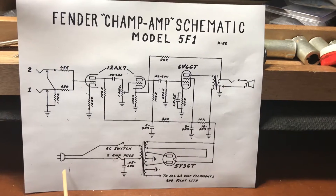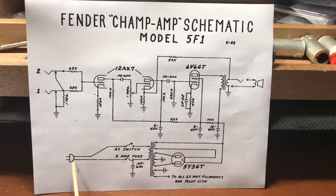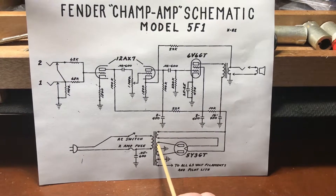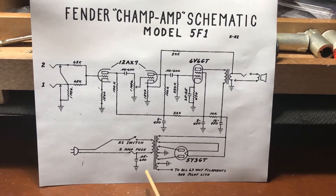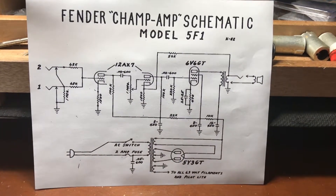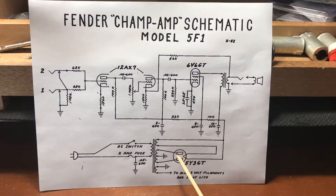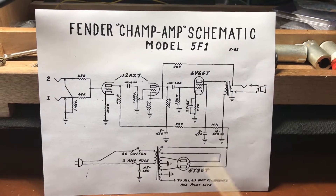We're going to start over here in the lower left corner. This is the two-prong outlet that you would plug into the wall. It comes through, hits your power switch, goes to your power transformer. On the secondary side it comes out and hits your rectifier tube. The purpose of this is to change alternating current into direct current. After the rectifier tube, we come over to the filter capacitors, whose purpose is to further smooth out alternating current ripple left over from the rectifier tube.